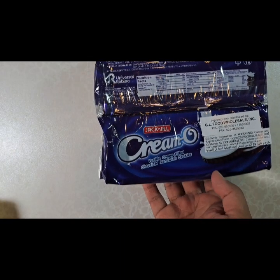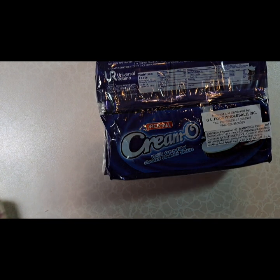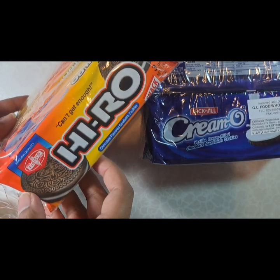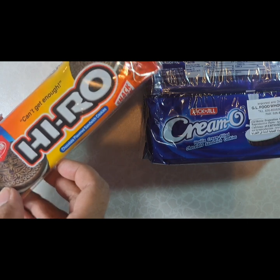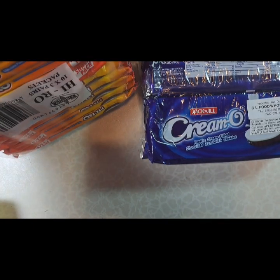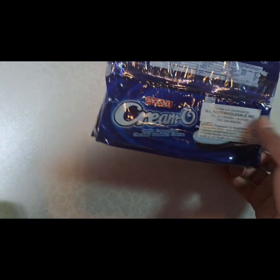I have been looking for an Oreo alternative and I will do an Oreo alternative video in the future. I got these from Jack and Jill — Hiro. I'm going to do a whole video on these.